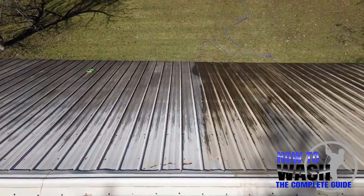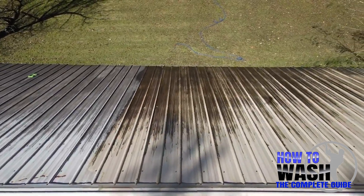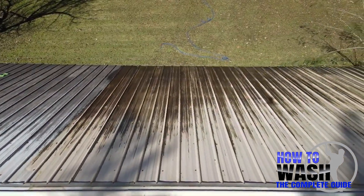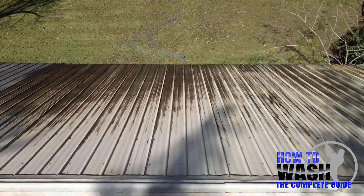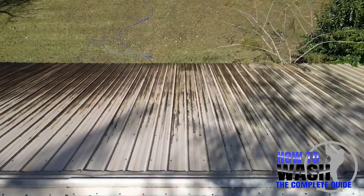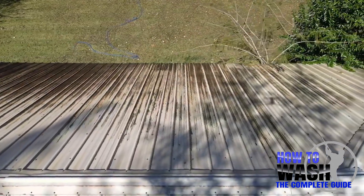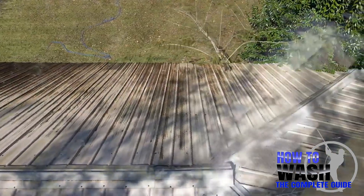As we pan across the roof here, you'll see the section on the left untreated, and then right now we're getting into the section that we just put a coat on. It's been about five to seven minutes of dwell time and we're seeing some results. Obviously not clean yet, but our mix — our SH and surfactant — it's working to clean off this roof.